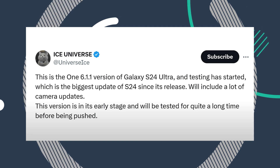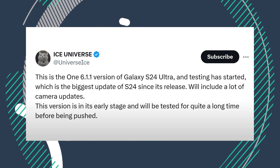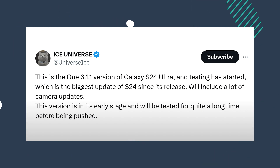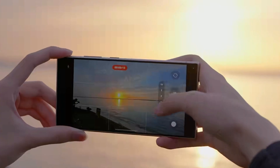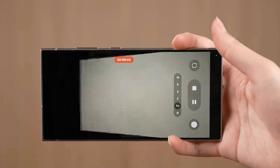Speaking of cameras, One UI 6.1.1 could finally be the big camera upgrade for the S24 Ultra. Ice Universe says Samsung is working on One UI 6.1.1 for the S24 Ultra. This update, the biggest since the phone launched in January, will focus on fixing camera problems. What camera issues, you ask?